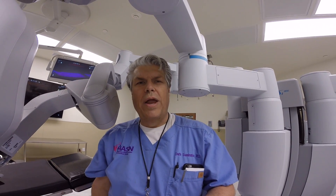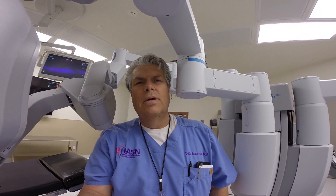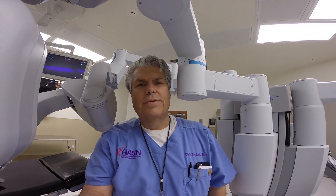Hi, I'm Dr. Swainston. I'm going to show a video right now on how to properly do a right side dock with single sight.